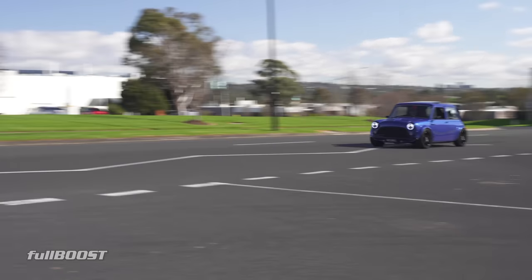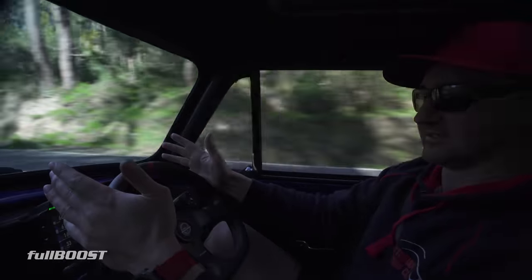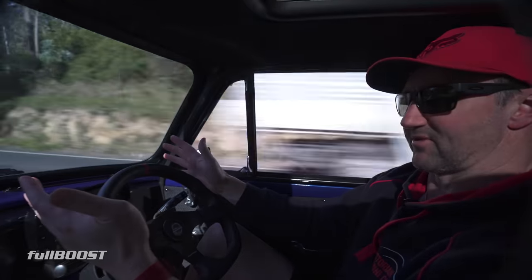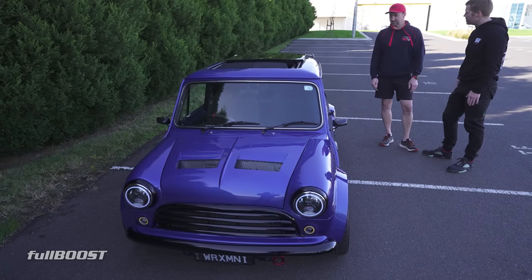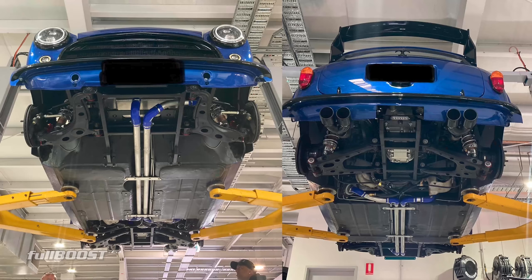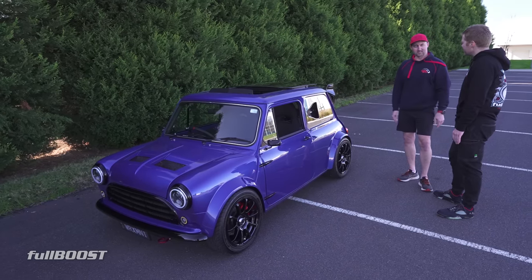People always ask what does it drive like? To be honest, when I built the car I thought it would look good but might drive like rubbish. But when I finished building it, I thought you know what, it actually drives quite well. How is the weight balance? It's about 100 kilos heavier in the rear than the front — not too bad. That's without me in it, with about three-quarters of a tank of fuel. The front fuel tank has 45 litres, so keeping it fairly full helps balance it out.